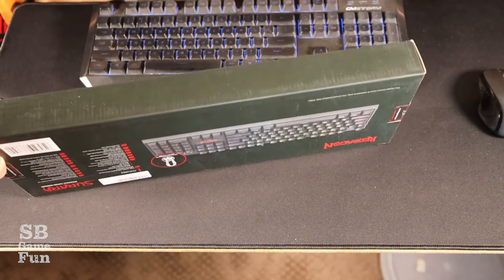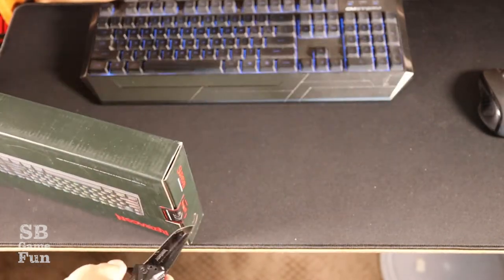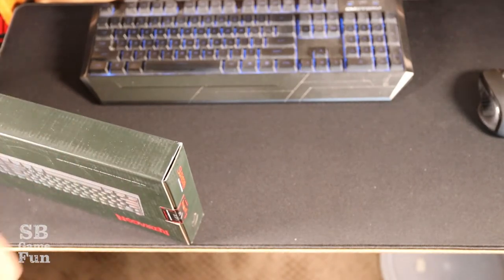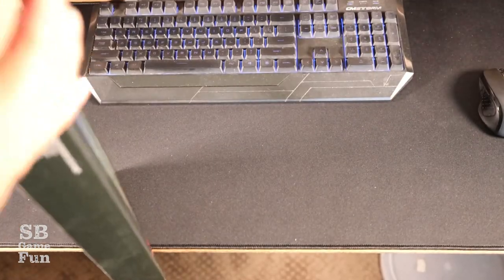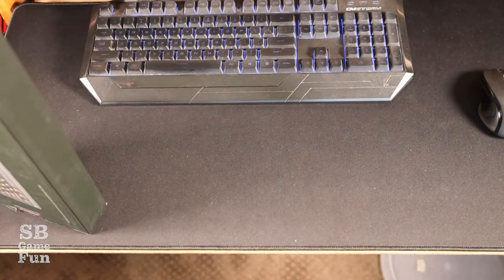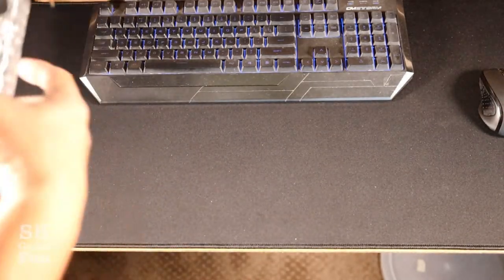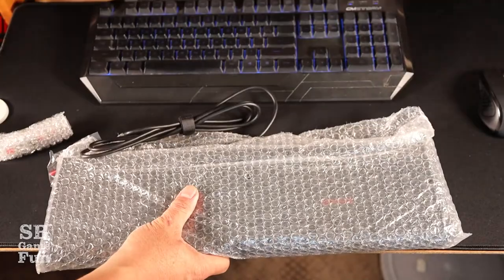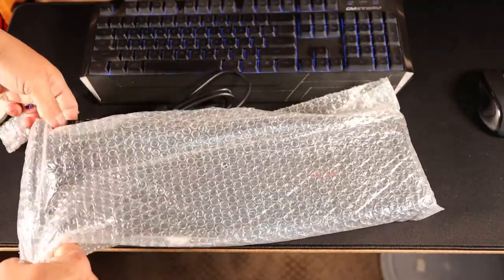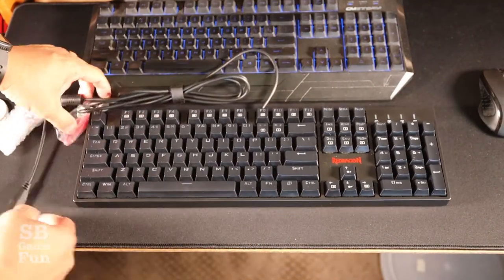Let's go ahead and open it up. Let me get the knife out — do not cut into your body, I don't want anyone to get injured. So here's the keyboard in this bubble wrap. This looks like it's mostly ABS plastic — I didn't buy the metal one.